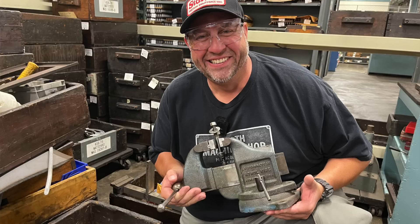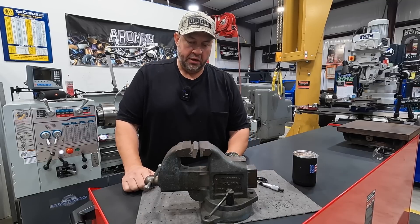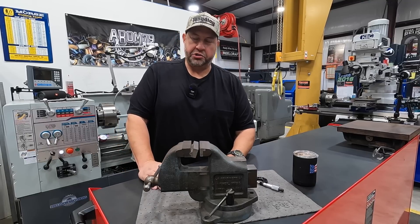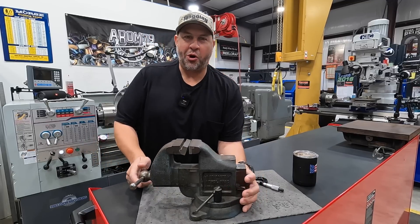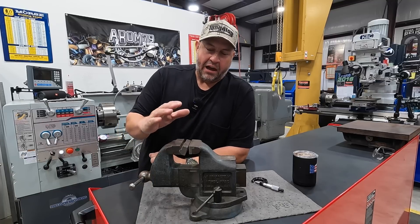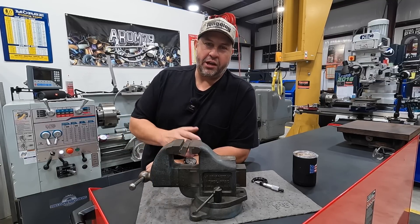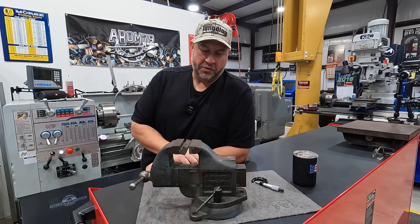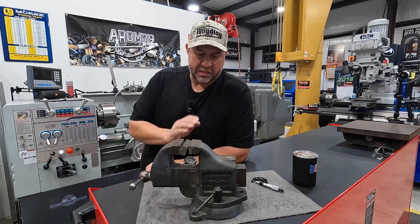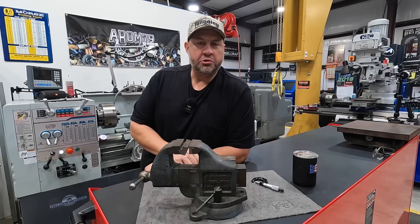That vise was in their storage area and Tim said he'd send it down to me. So thank you very much, Tim, and of course thank you everybody at Starrett for your generosity. I think this is really cool — I honestly don't know if anybody else can say they have a Starrett vise built by Starrett that was used at the Starrett factory helping build their precision tools. It's just an honor to own a tool with so much history. I'm not even going to clean it — it's going to stay exactly like you see it — and I'm going to get it mounted onto the workbench.